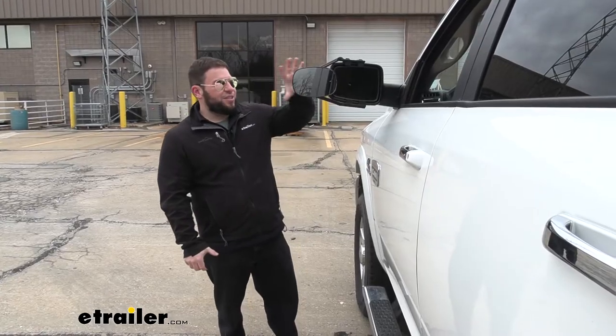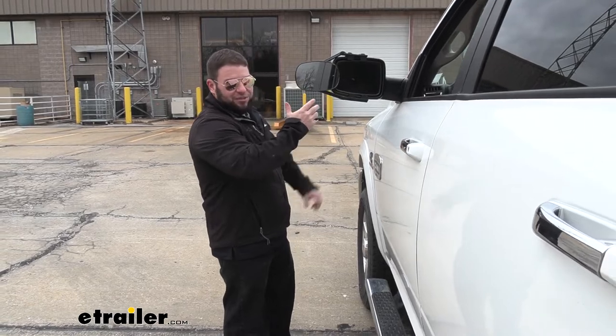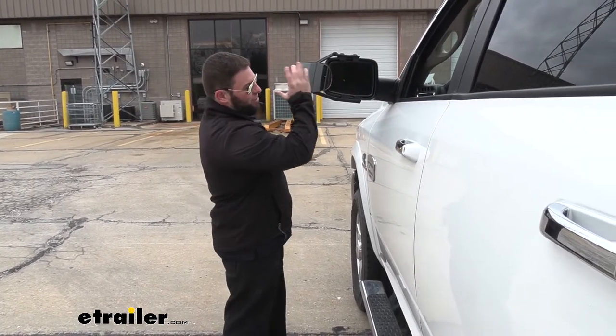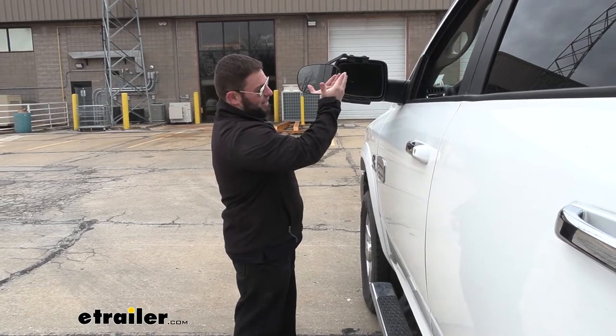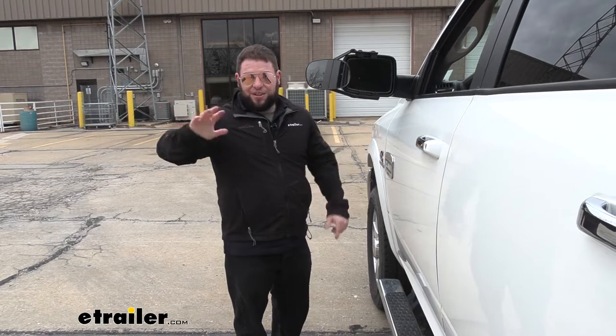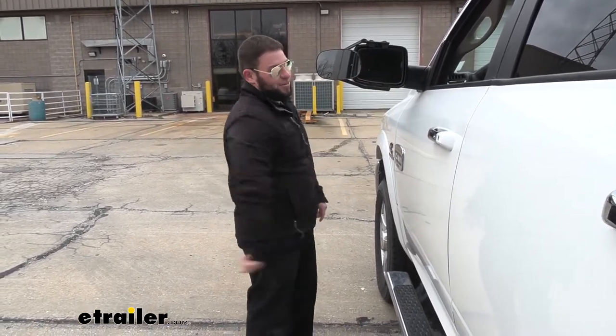Another thing I like on this mirror versus the other ones is it's one solid mirror. Some other ones sometimes have concave and convex mirrors both in there, taking up that extra space. I'm sure it's usable if you need that extra, extra view on the side, but I always find it annoying. I just want a solid outer mirror added to my mirror.